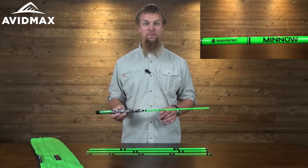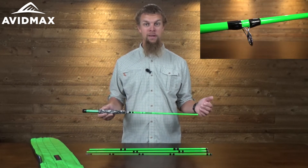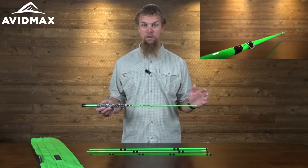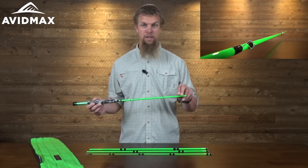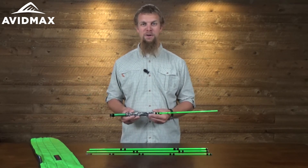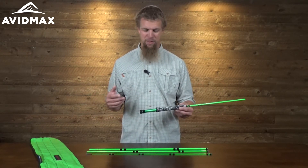It's going to be a five-weight rod that is a little bit shorter than a traditional fly rod, making it easier for them to handle — it's only about eight feet long. It's also got the alignment dots that you're going to find on a lot of fly rods, so that'll make it easier for the little ones to put them together as well.